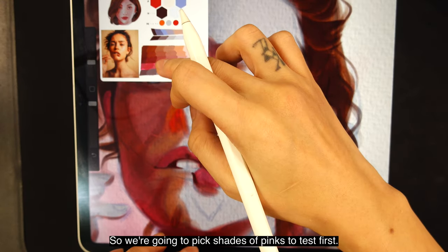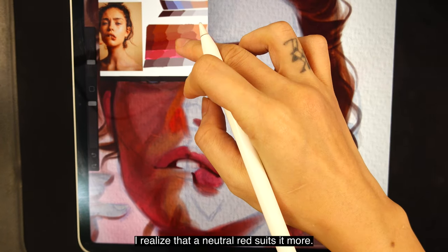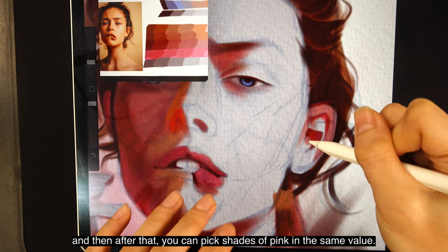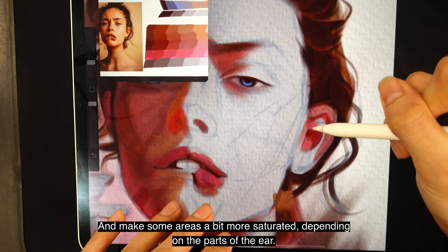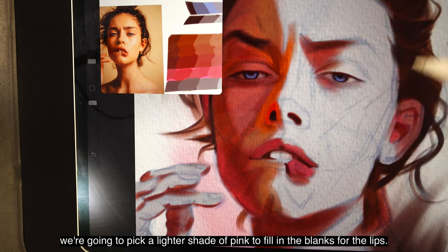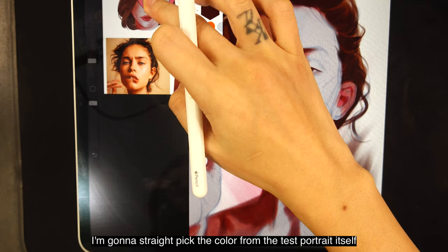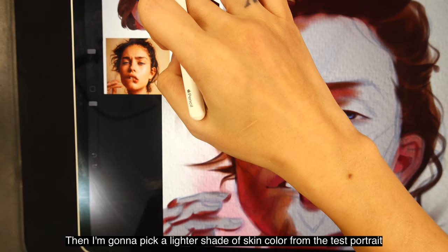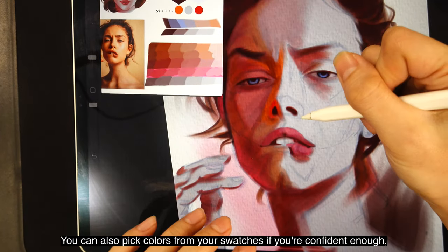We're going to paint the ear first — picking shades of pink to test. The ear is very vibrant, so testing a few shades of pink, I realized that a neutral red suits it more. Once you've got the value correct, paint the ear with that color, then pick shades of pink in the same value — just changing the color, not the value — and make some areas more saturated depending on the parts of the ear. Since we are doing pinks, I'll pick a lighter shade to fill in the blanks for the lips. For the light area of the face, I'm going to straight pick the color from the test portrait itself and use it to gradually shade the shadow areas.